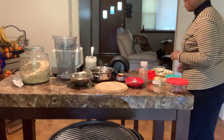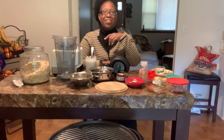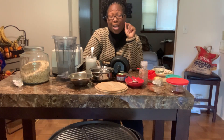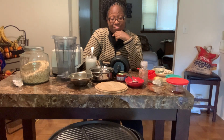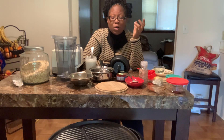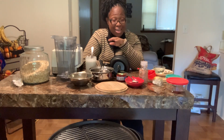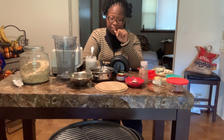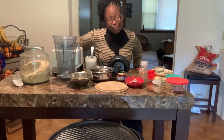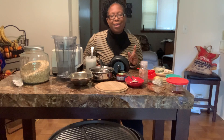Hey y'all, welcome to Time's House of Health. Today we're going to make a really quick vegan cheese sauce that I think is one of my favorites. You can do so much with this one — you can use it for macaroni, you can use it for nachos. It's so simple and so quick. I'm not going to tell you it tastes like cheese, but I'm going to tell you it is a good replacement if you want something healthy.